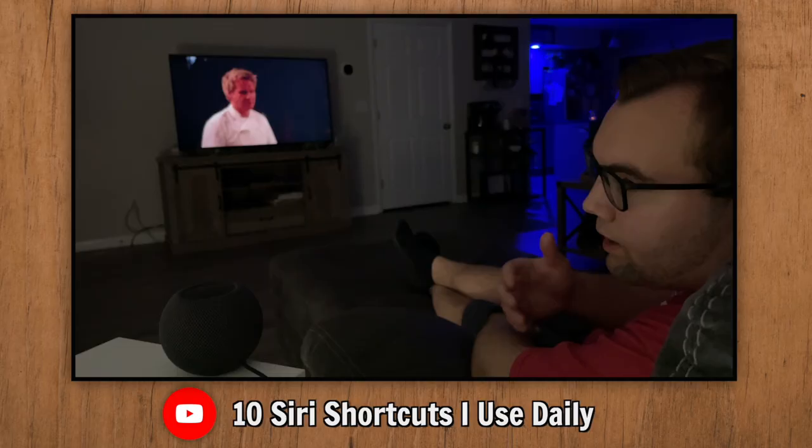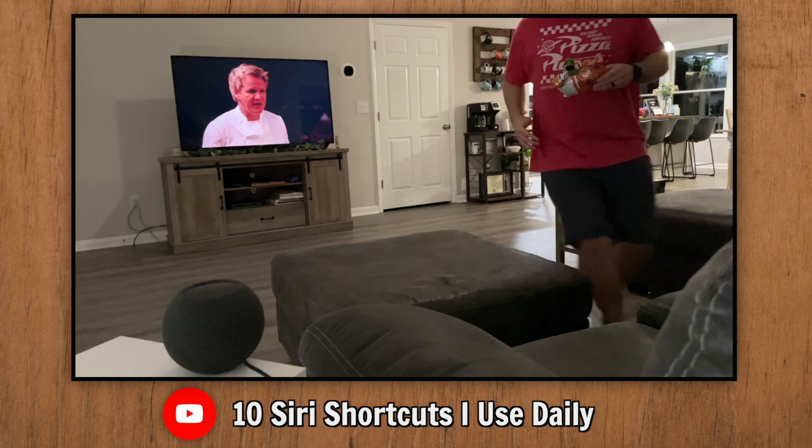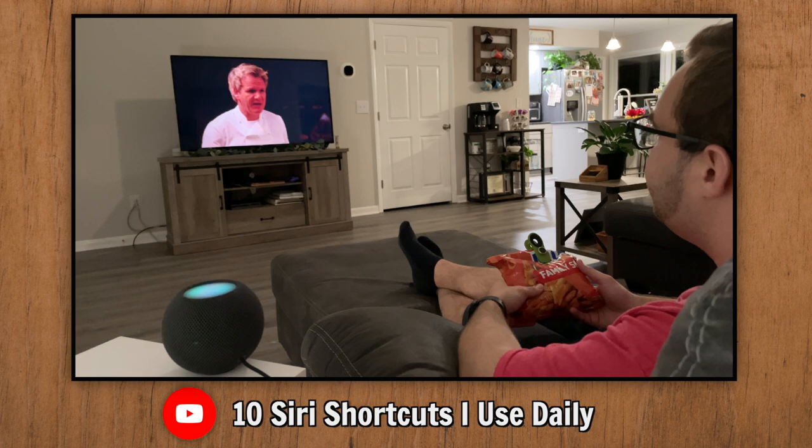Shortcut number three is the Getting a Snack and I'm Back shortcuts. Say 'I'm getting a snack' — Siri pauses the show and turns the kitchen lights to white so you can see. After getting your snack, come back and say 'I'm back.' Siri sets the lights back to blue and plays the show.